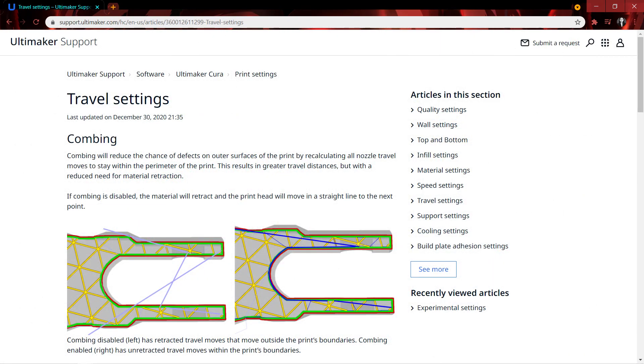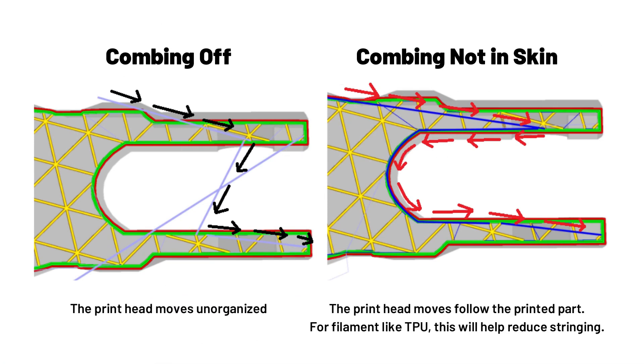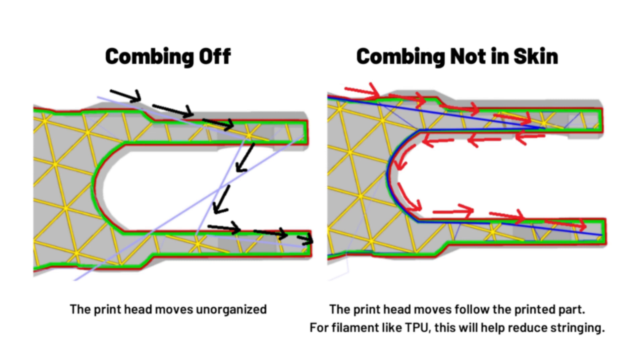According to the Ultimaker Cura official website, you can find combing under the travel settings. It's very clear how they state the difference between combing disabled on the left and combing enabled on the right. On the left, the print head will move directly from one point to another. But on the right, you can see the print head moves inside the parts, which can reduce the chance of defects on outer surfaces of the print.